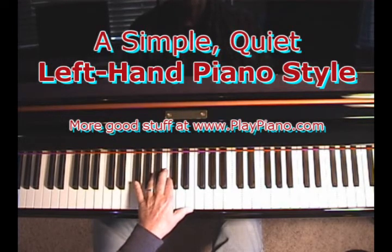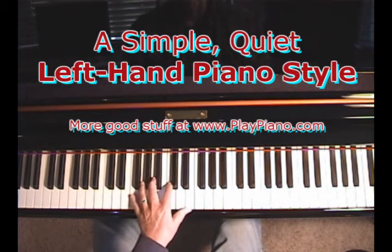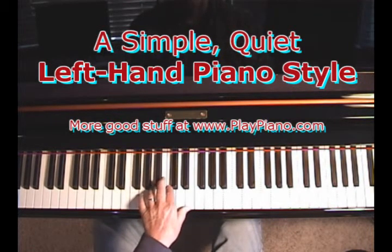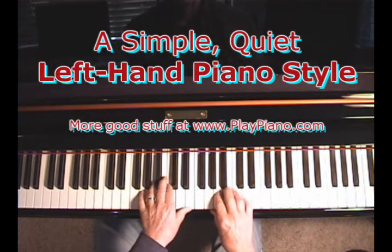And now I'm going to move down my little finger to F, and now I'm playing the F major 7th chord. The A minor, when I put F on the bottom, becomes F major 7th. So it's very simple — and I'm just playing in 4/4 time: 1, 2, 3, 4.